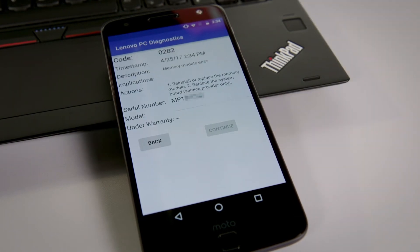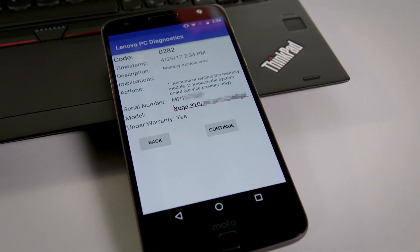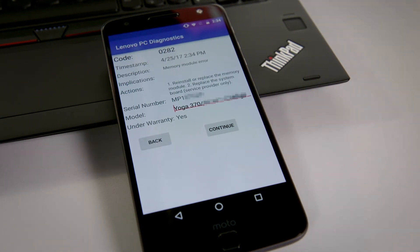Now that I've done that, the system has correctly told me its serial number, the application has identified it as a Yoga 370, and it's gone to the warranty database and looked it up and determined that yes, it is under warranty.